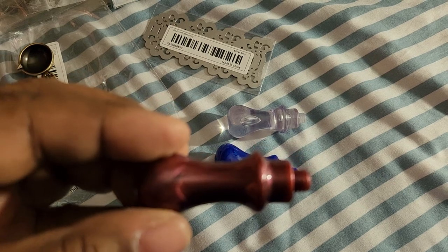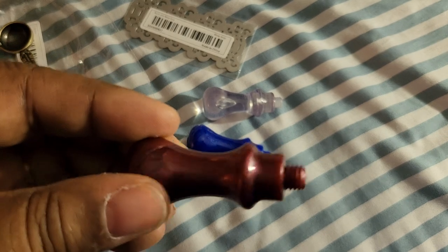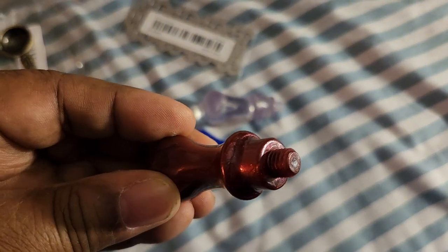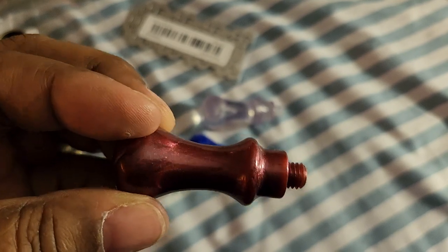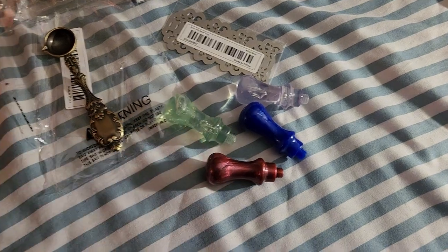You screw the metal wax seal on the back of that and stamp it. Let me see if I can get this to focus. You screw the wax seal — the metal wax seal — on the back of that and stamp it.